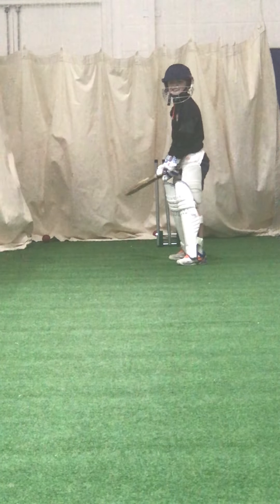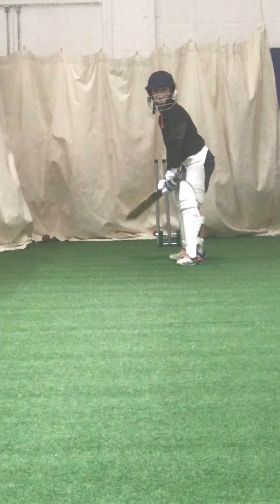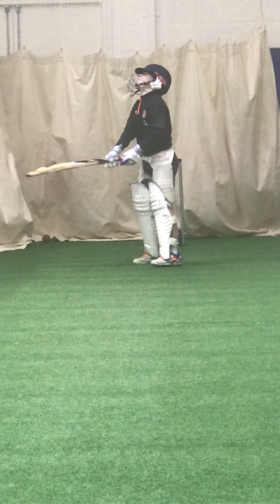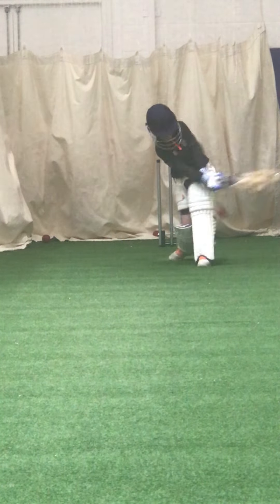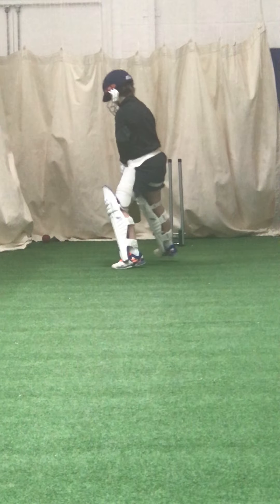They've all got to go to the boundary, Edward. Left leg in line, left leg in line — that's four, fine glance.